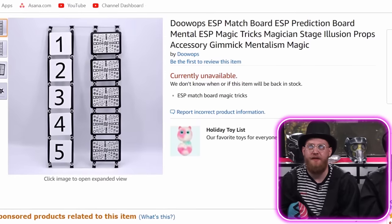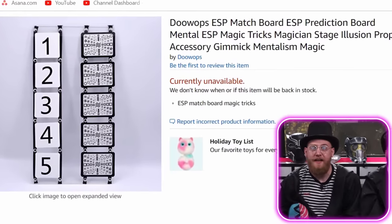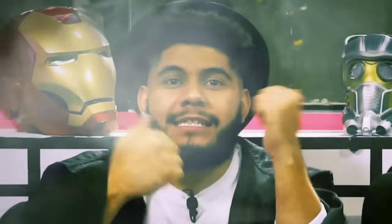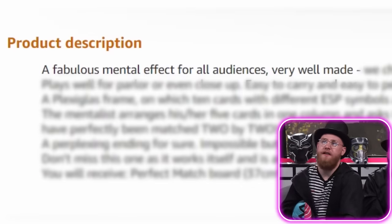ESP Matchboard Prediction Mental ESP Magic Tricks. Fabulous mental effect for all audiences. Very well made. When you have to say it's very well made, it's not.